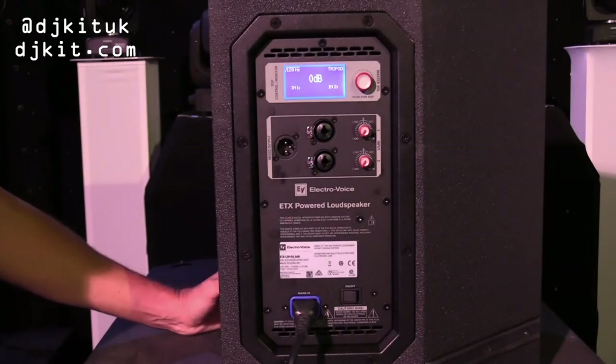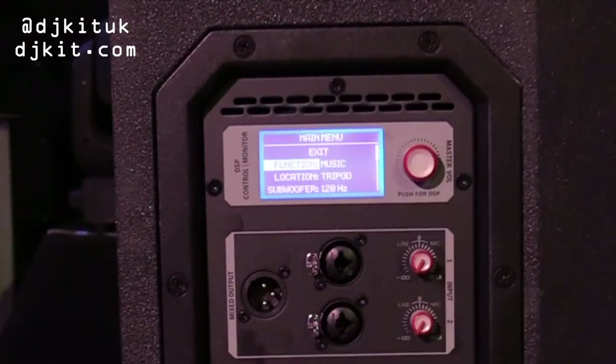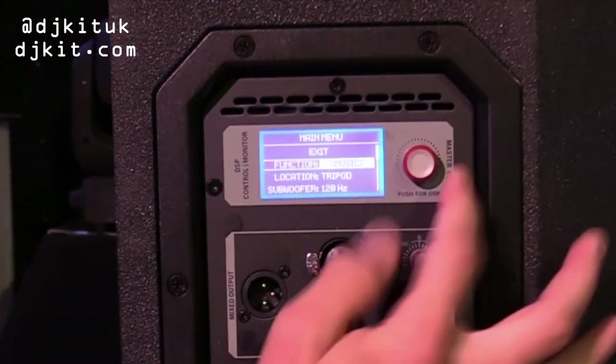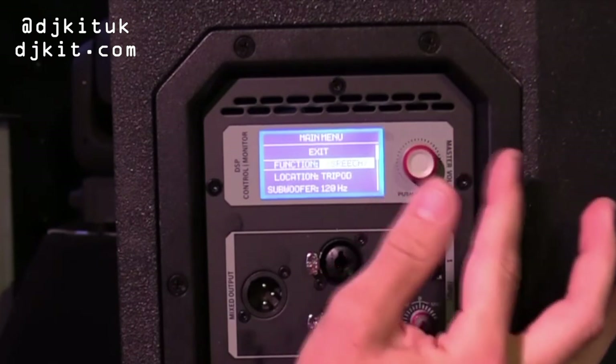Going into the QuickSmart DSP from Electrovoice, just one click gives you an option for what you want to use the speaker for: music, live, and speech.